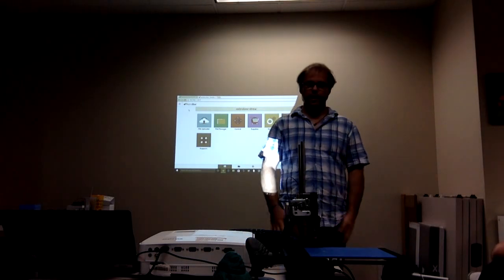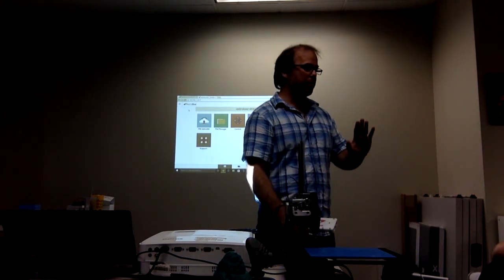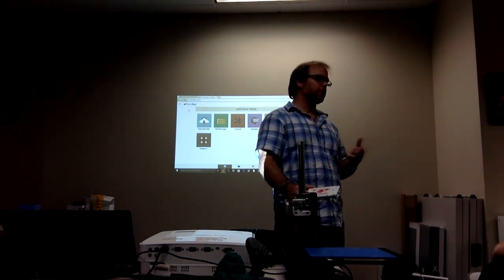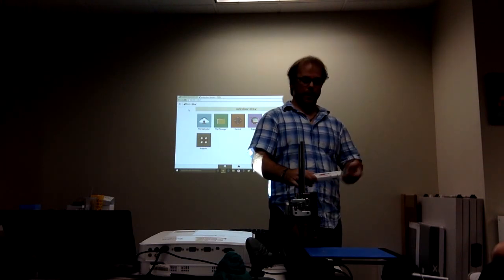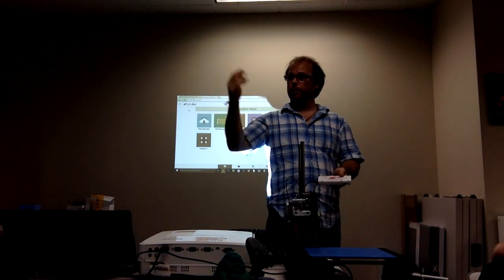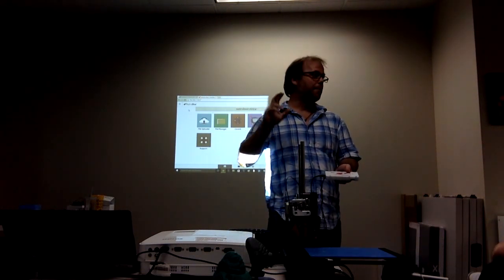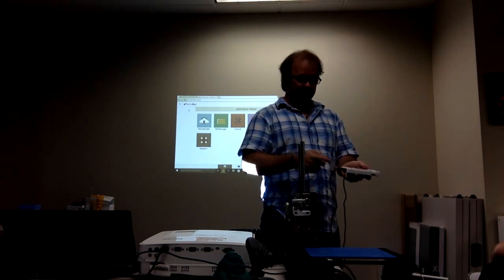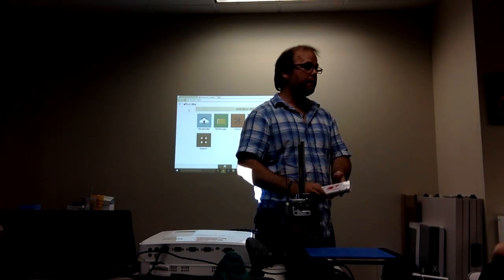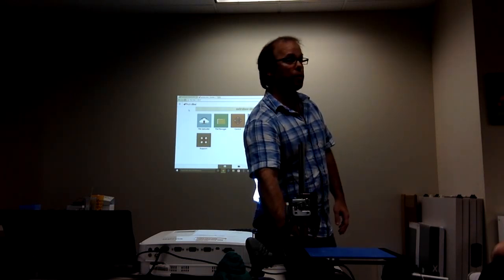Once the box is set up, assuming their 3D printer runs Marlin or Sailfish — about 85% of the ones on the market — they can take this board, or the Pi box, plug the power into it, plug it straight into the machine, and they're pretty much good to go.